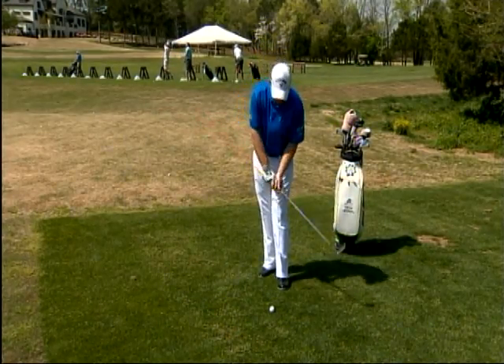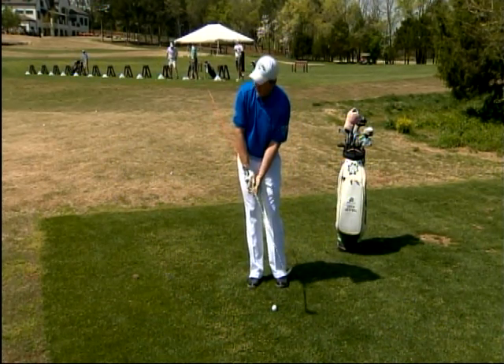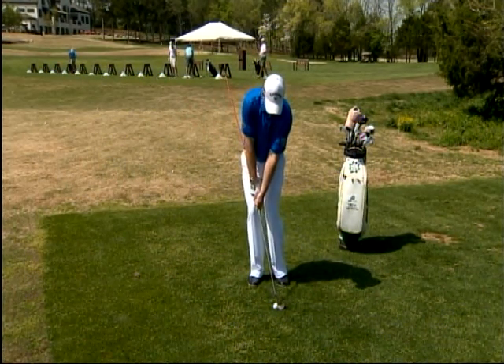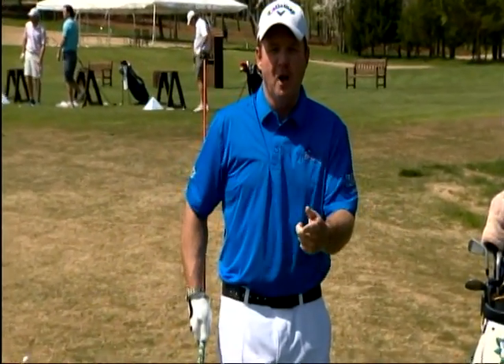We've got the rib beater put in place. We get set up — remember when we hit a chip shot, the stance is narrow and the weight's forward. Now we're looking for that lowercase y impact. Perfect — I'm still breathing, nobody got hurt, and the rib beater helped me get to that lowercase y position. I'm Virgil Herring, PGA Teaching Professional. Stay with us next week for another tip to improve your game.